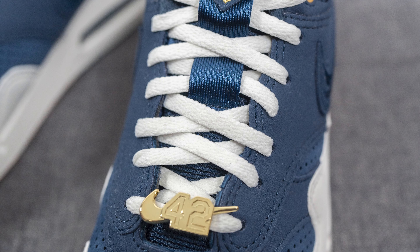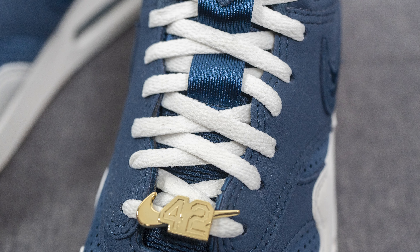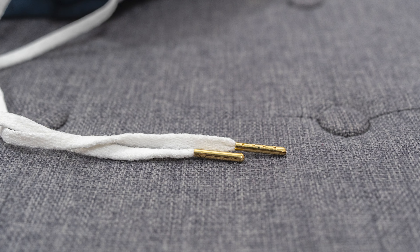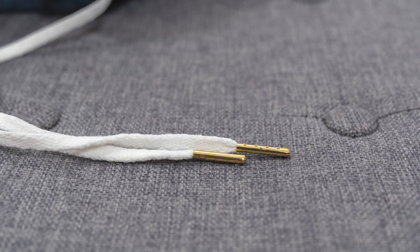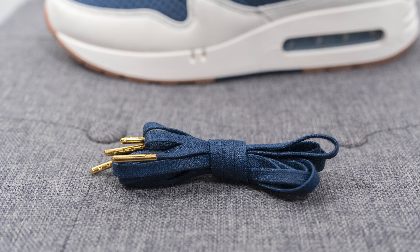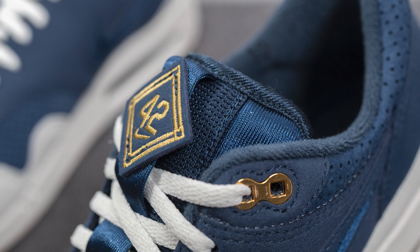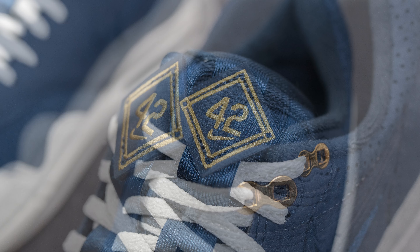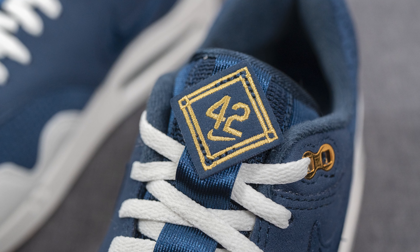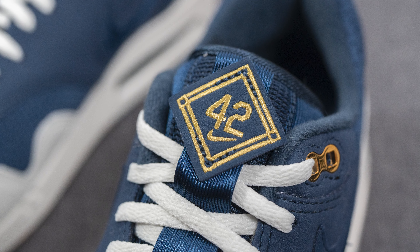These come with two different lace options. The standard lace they come with — and the one I prefer — are these flat style laces in white. They feel very soft but have metallic lace tips which gives a more premium touch. If you're not feeling the white laces and want something more tonal, they also come with a navy colored wax lace which also has metallic lace tips. Underneath we have a mesh tongue, with the sides covered in nylon. There's a strip running down the center with a diamond-shaped accent — a nod to the sport of baseball — and the number 42 and Nike swoosh again embroidered in gold.